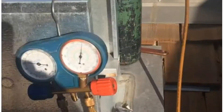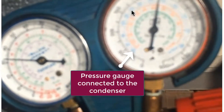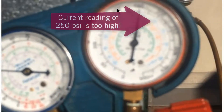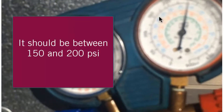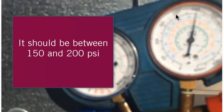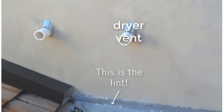As the dryer runs and the condensing unit runs, what I'm doing here is showing the pressures — which you really can't appreciate on the video — but this pressure right here is too high. This pressure should have been more like between 150 and 200. This is the vent, and that's the lint.